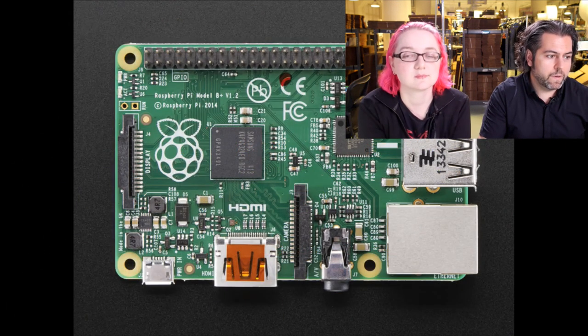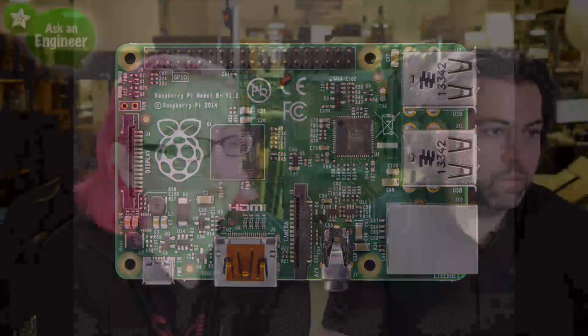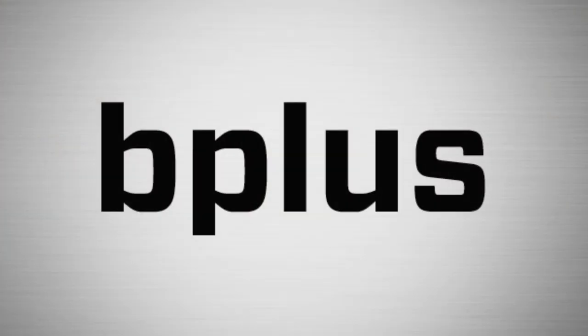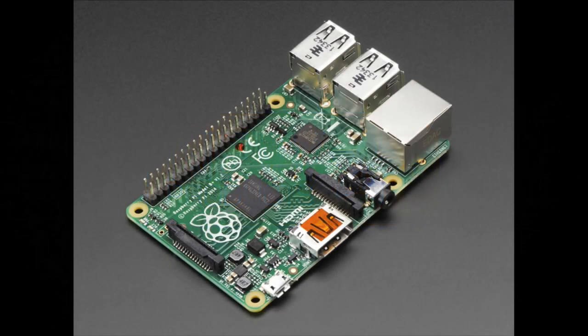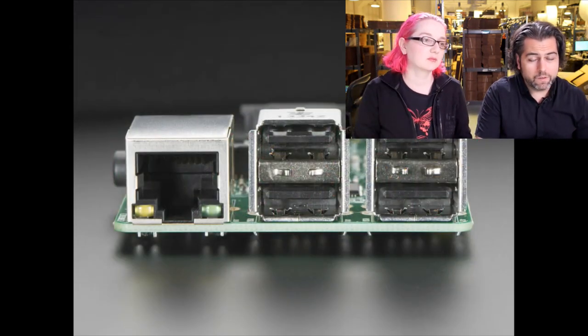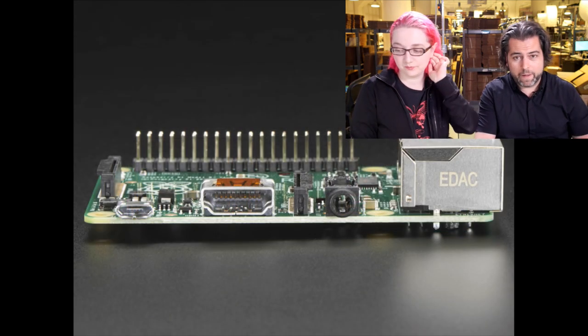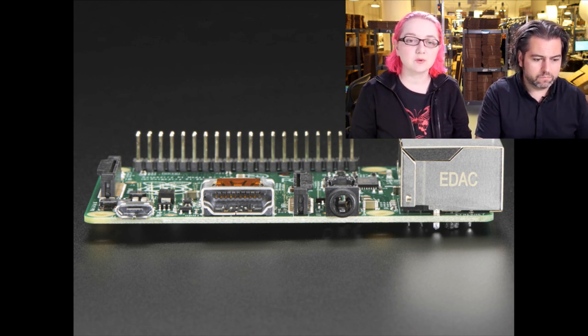So that is the Raspberry Pi Model B Plus — thank you, Lady Ada. Now for new products. First up: the Raspberry Pi B Plus. We just talked about it for 10 minutes! Yep, it's here. We have about a thousand or so in stock with a limit of one per customer — we want to make sure everyone has a chance to get one, so we're going to lift the limits soon.